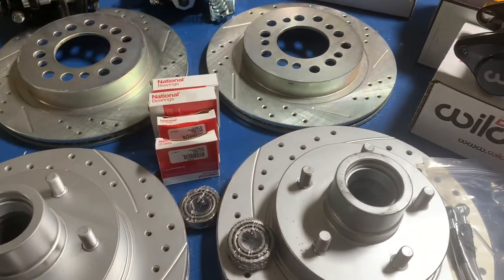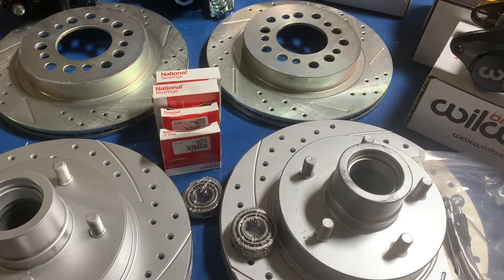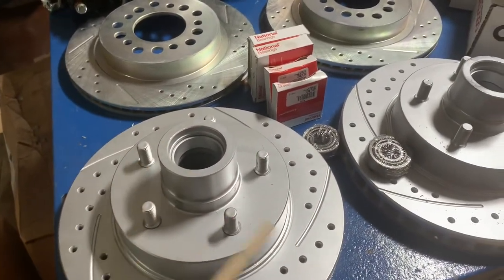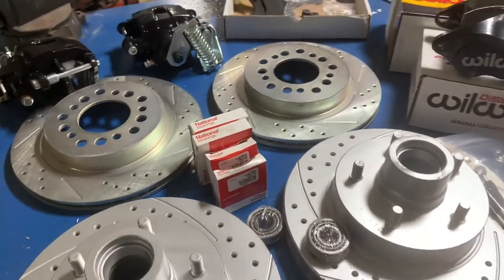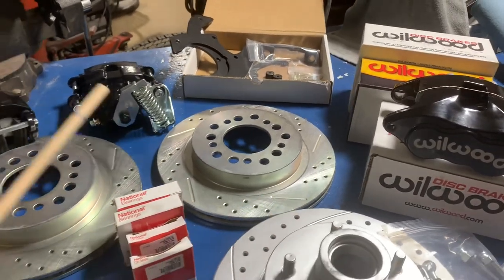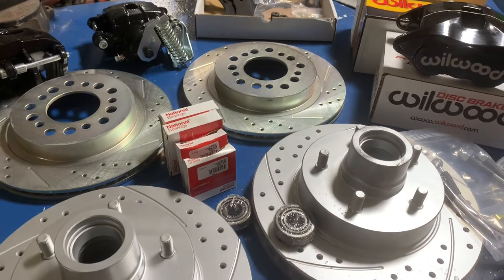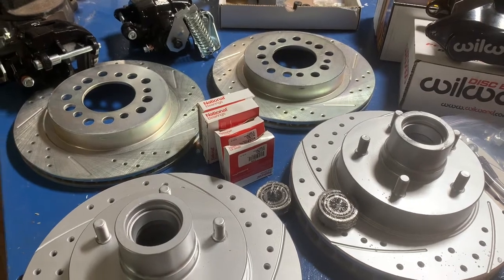I'm still waiting on a set of brackets for the front calipers that aren't here yet, so we'll get those hung a little later. Let's put some grease in the bearings, put the bearings in, seals, and start putting these sweet little brakes on. I'll have descriptions below where all the parts came from in case any of you guys are looking for a really nice brake kit. This should do the job and really stop this truck.